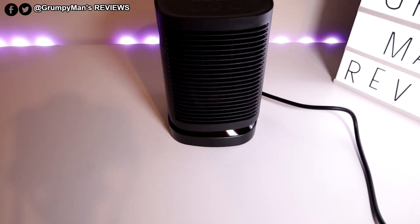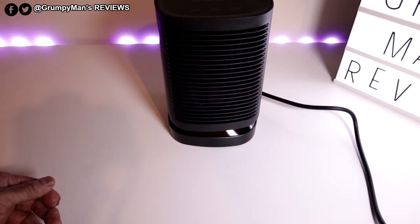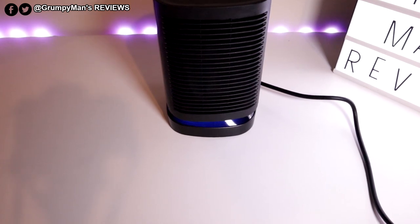Apologies for the lighting. I just wanted to show you at the bottom of the base — it turns red when you've got it on the hot setting, and when you put it on cold, it turns blue. You can see the blue color a lot better.